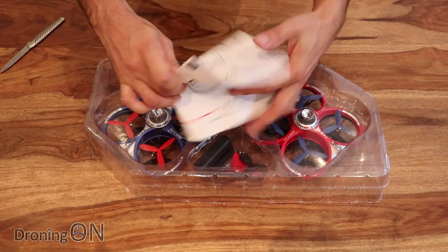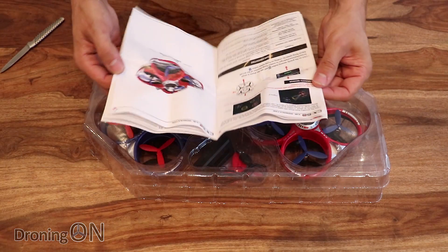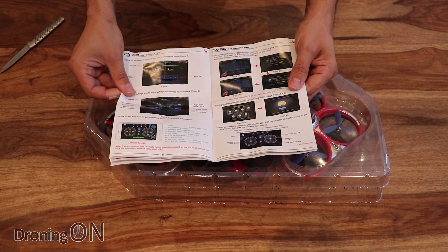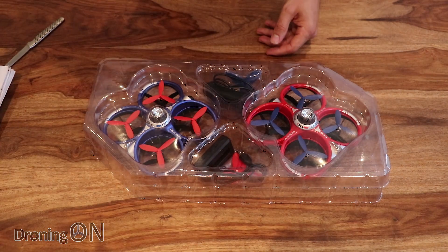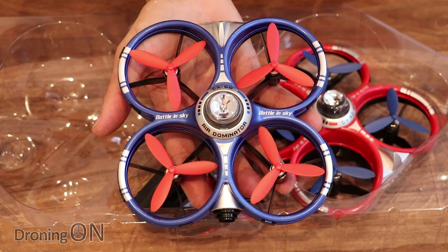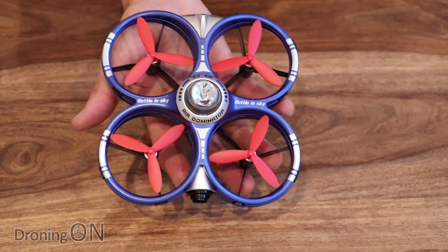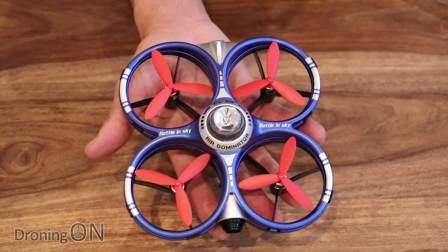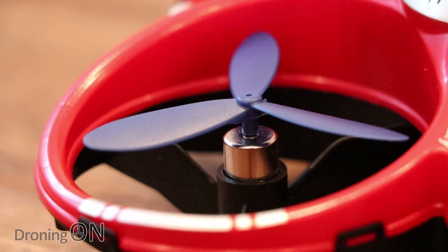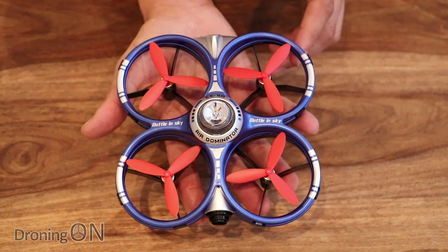There's an instruction manual here — quite a comprehensive one, though part of it is in Chinese. There is also English instructions on how to use it and how to configure and set up the app. You do install an app onto your mobile phone to use these quadcopters, and we'll go through that later. There are two quadcopters in this package; they're both identical, so we're just going to look at one close up. First impressions are that they're really well made — they don't feel budget or economy at all. The 55mm props are attached to brushed motors, not brushless, and they are shrouded by prop guards, which is really good since these are designed primarily for indoor use.